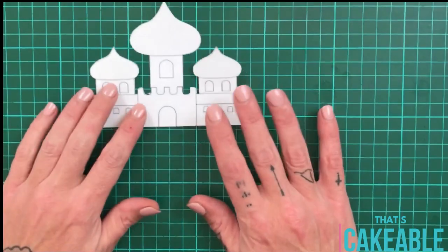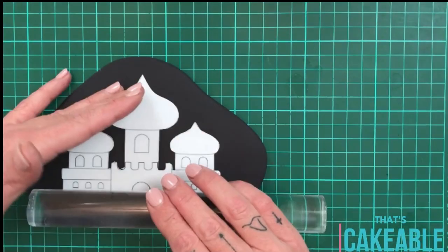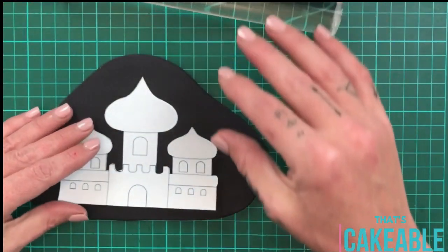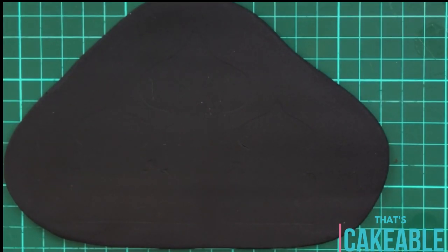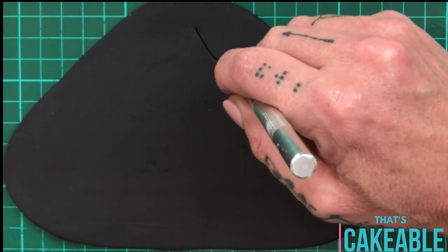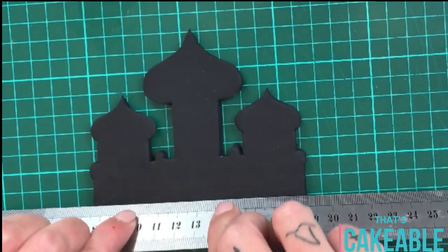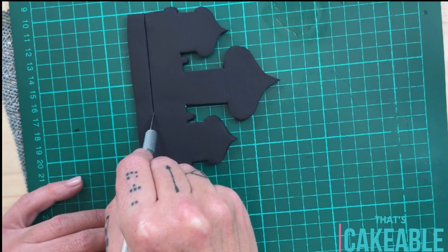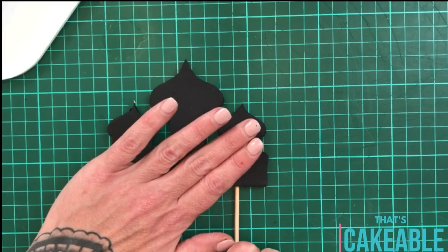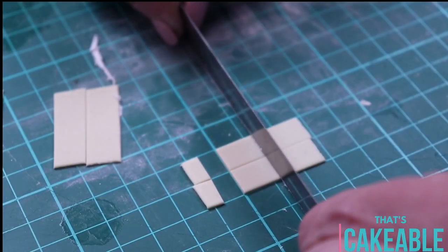So this week I'm doing things a little bit differently and doing the topper first. I've printed out my template, cut around it, and then placed it on top of a piece of black fondant and used my rolling pin to roll over that, which leaves us with the impression. I took a very sharp X-Acto knife and cut around the edges of that impression. It's reasonably thick because we need it to be able to hold up on the cake. So I'm putting some skewers into the base of that topper so that we have something to attach it to the cake with.